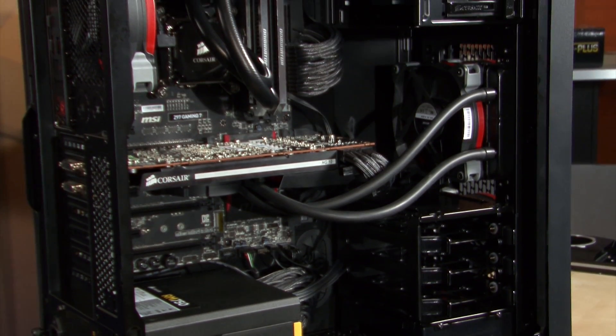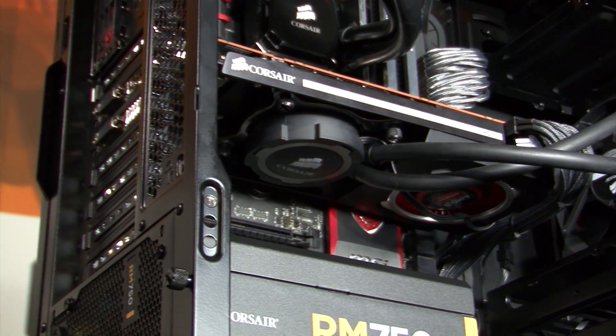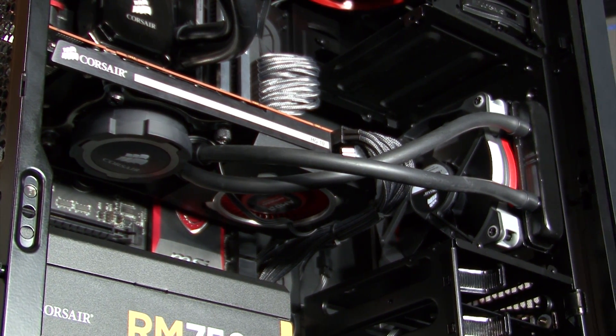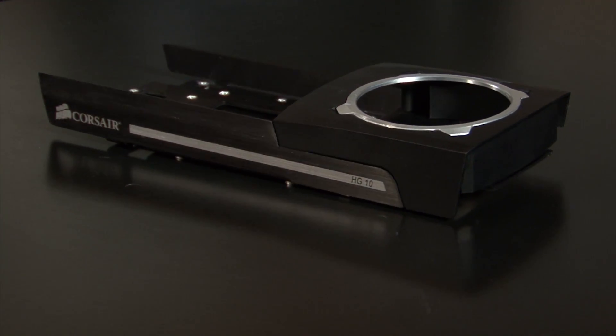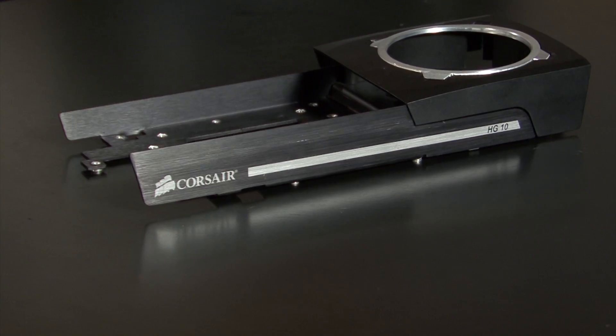Here's an example here. I got my HG10 hooked up to my R9 290X reference card with the H75 looped right to the front of this 450D. This bracket will be compatible with all of our Hydro Series coolers, so you can choose the best one for your particular needs.